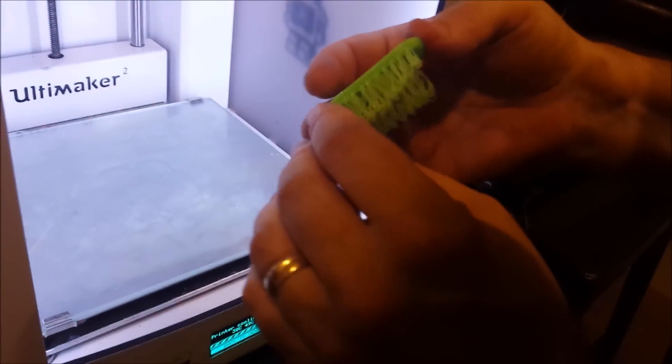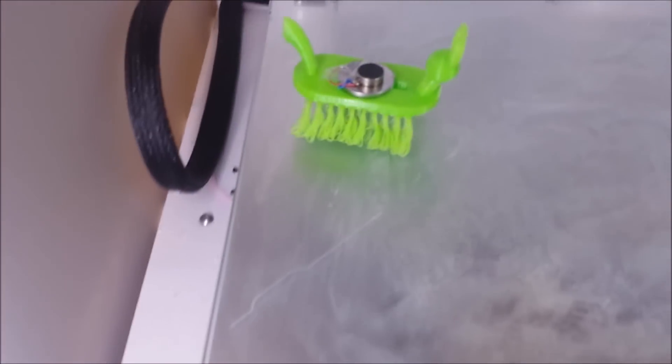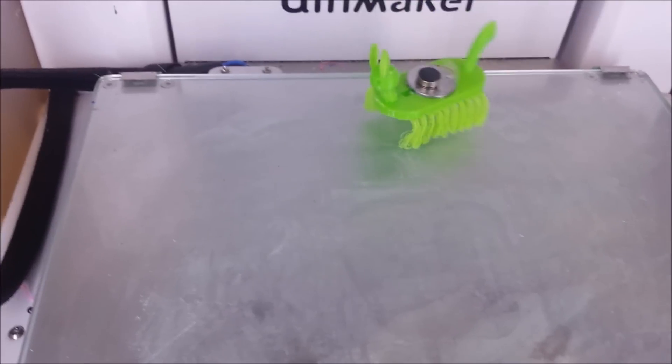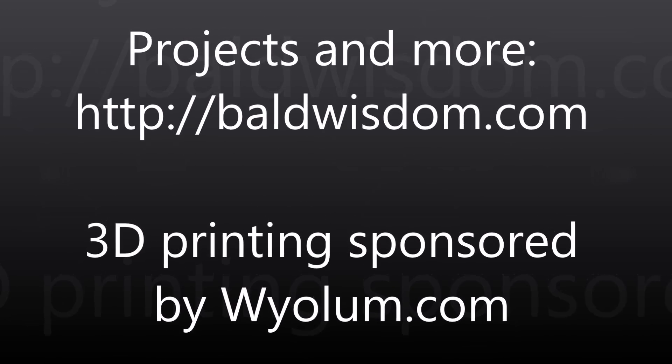Looks pretty good. Let's try it again. We'll see you in the next video.